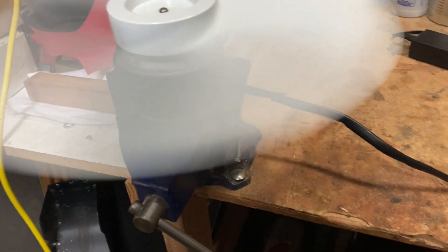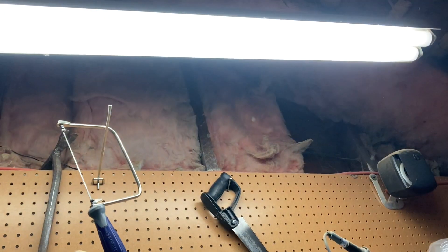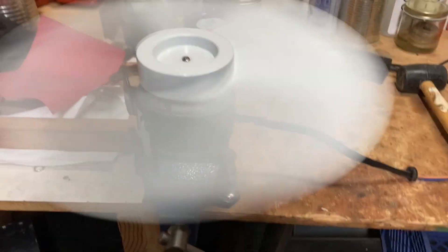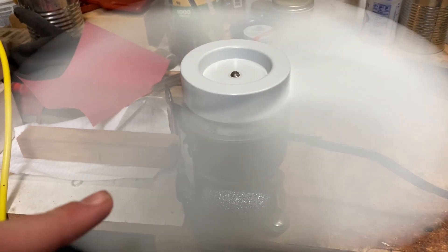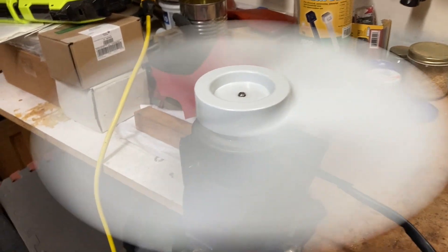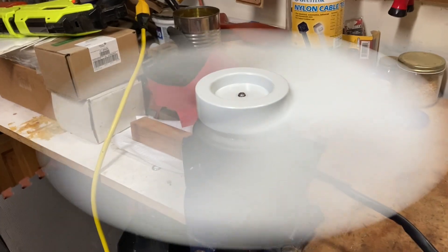I've just started filming because the speed of the fan is now matching the buzzing of the lights, so it almost looks like it's not moving. The wagon wheel effect is what that's called — the flickering of the lights is matching each time one of the blades goes around, which is making it look like there's only one blade.